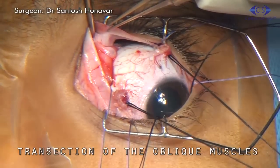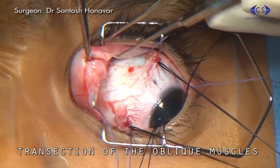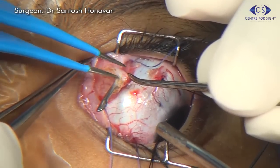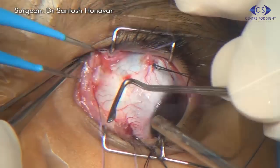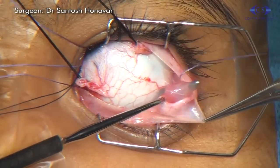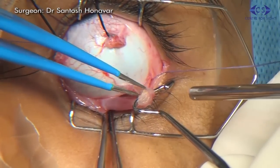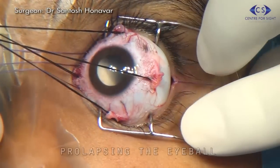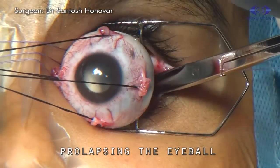The superior oblique and inferior oblique muscles are transected and allowed to retract posteriorly. A conjunctival relaxing incision is made for easy manipulation. The eyeball is then prolapsed between the blades of the speculum.